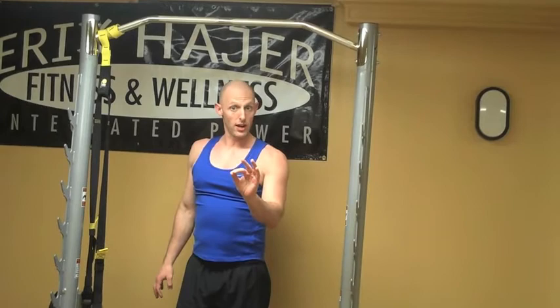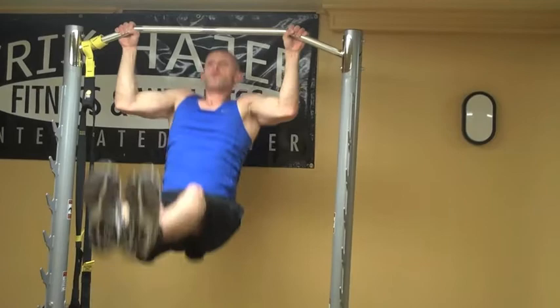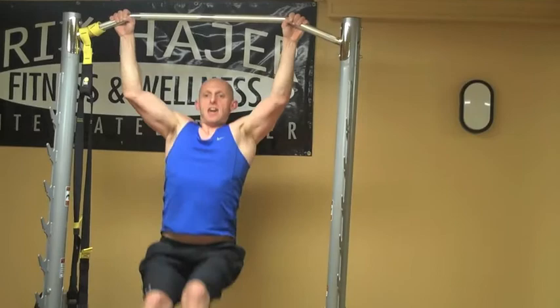Taking a second off. In a few seconds, we're going to go right into the pike pull-ups. Hands shoulder width, exhale coming up. One, two, three, four, and five.